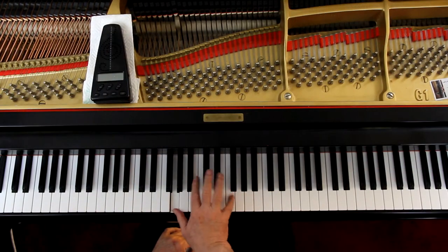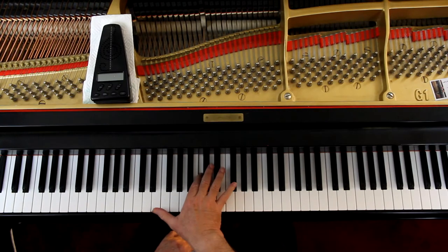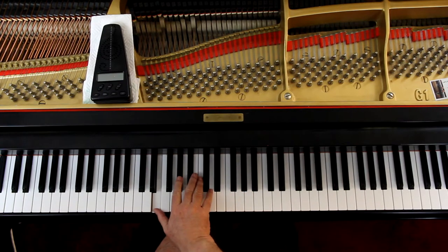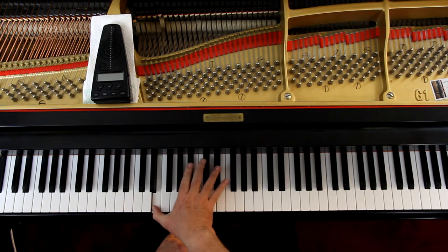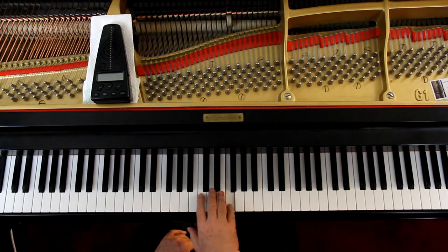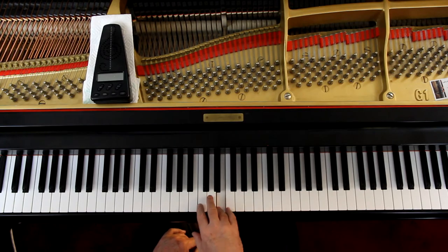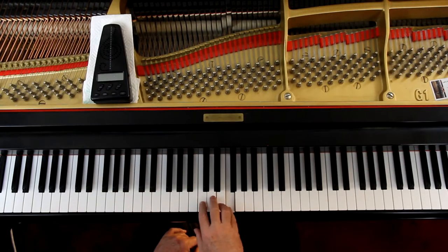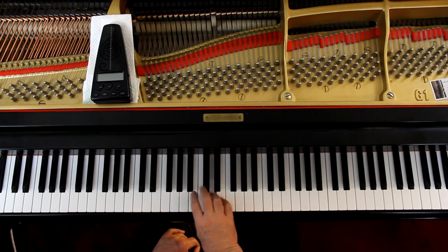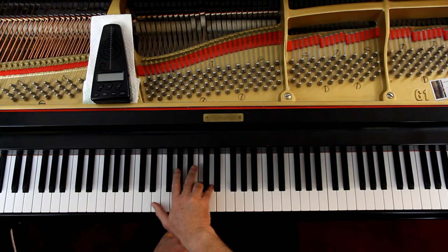Second line: go up to the F. Now you've got to go down here and you're going to connect it. Well, that's a stretch. If it will help, put the thumb on the D — what finger you use on the E is not important, it's up to you. But put the thumb on the D so you can cross over with the fourth finger on the C, and that makes it easier to reach the E. The whole second line is one long phrase — connect the whole line.